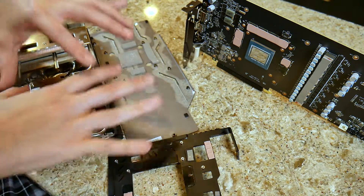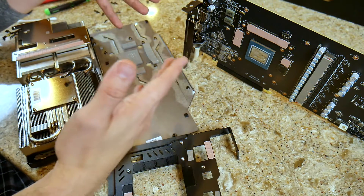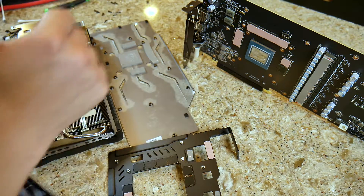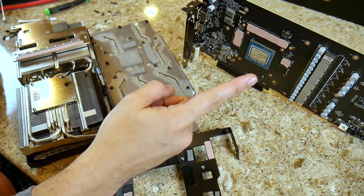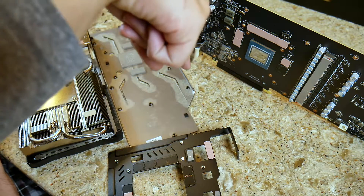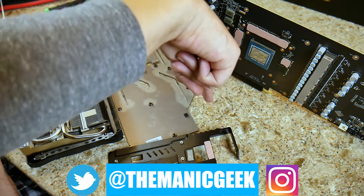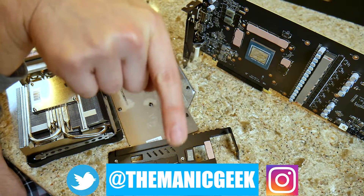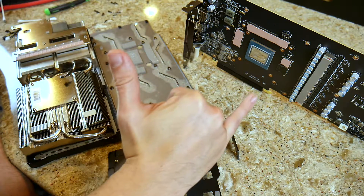I'm really excited to get this card back together, tune it, and show you all what kind of performance you can expect. Give a thumbs up if you liked what you saw, don't forget to subscribe for more content coming hopefully sooner rather than later, and follow me on my social media feeds. Until next time, take it easy.